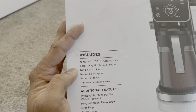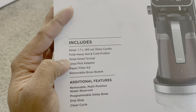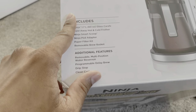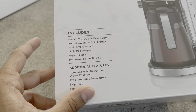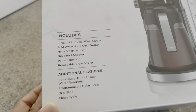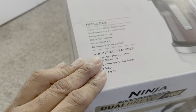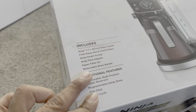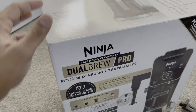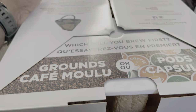It has a fold-away hot and cold frother, a Ninja smart scoop, a Ninja pod adapter, a paper filter kit, and a removable brew basket — meaning you don't have to use a new paper basket every time. That's what I'm assuming. Let's open it up.